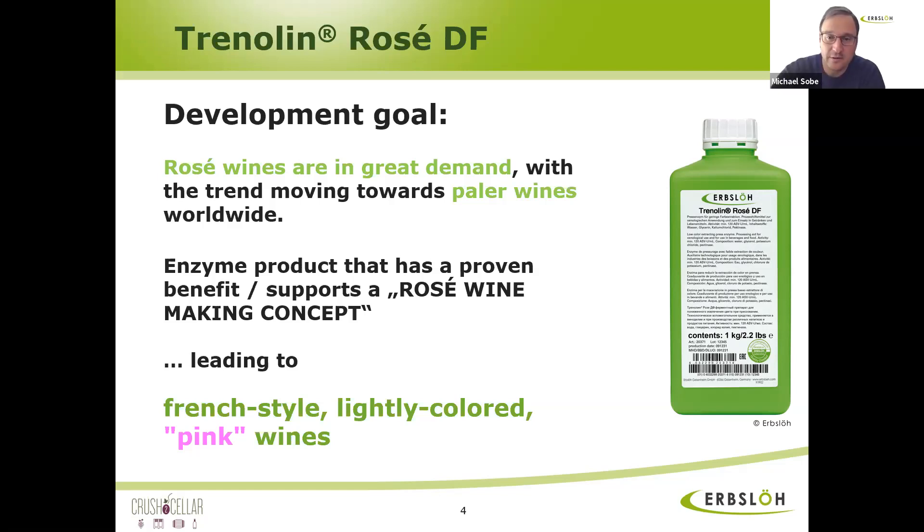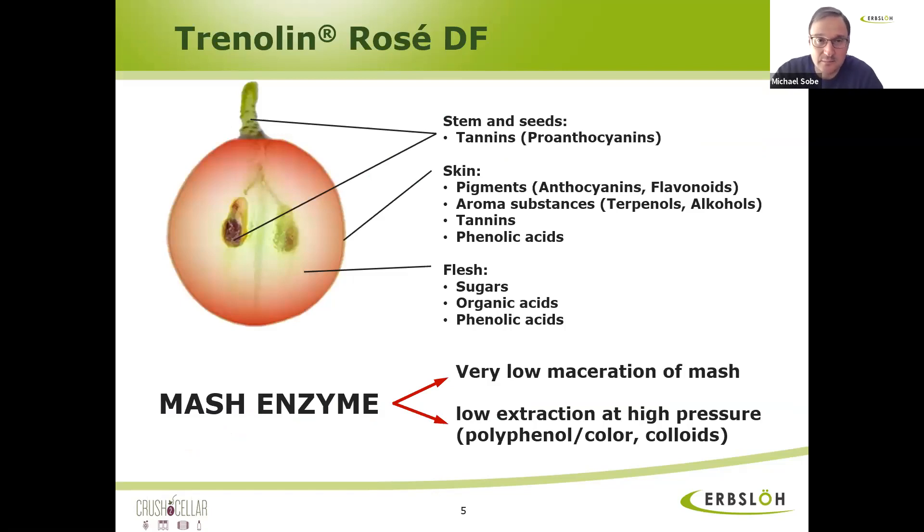Trenolin-Rosé is a pectinase, but a very purified pectinase. The activities which extract more color and more anthocyanins in pectinases are cellulase side activities. And Trenolin-Rosé was purified for this purpose in order not to have those activities. You can see here on the slides the grape skin, the flesh, the pips, and the anthocyanins — they sit in the grape skin. A lot of pectinases macerate the grape skin and extract the color from it. The purpose of Trenolin-Rosé was not to do that.